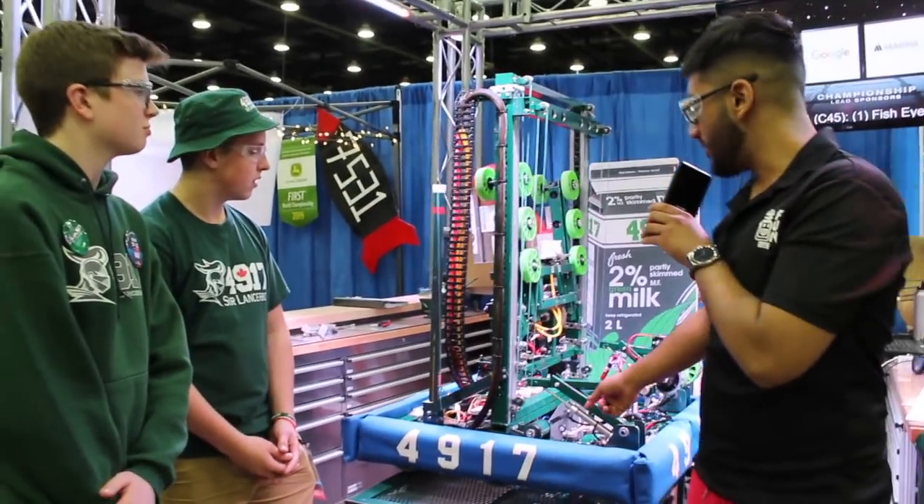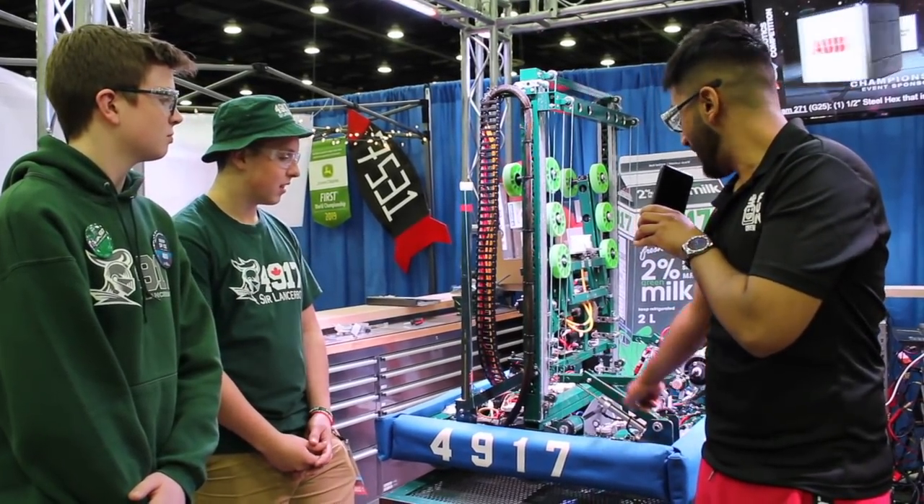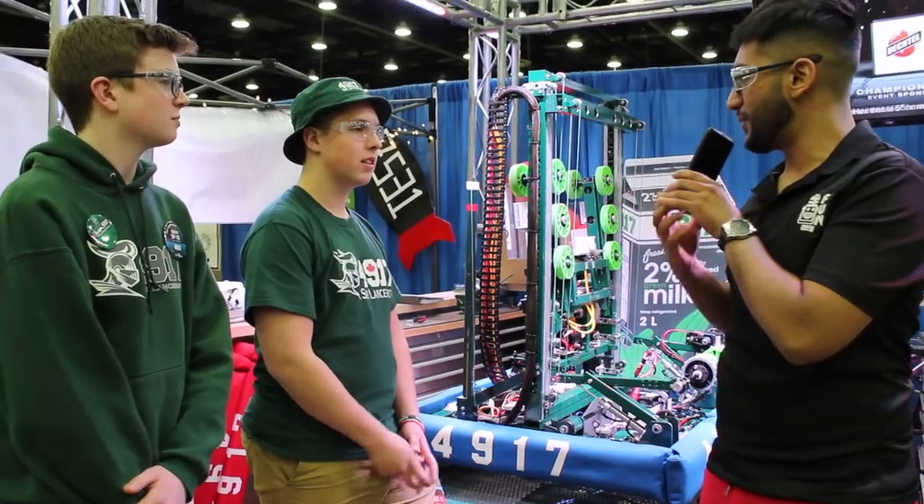Awesome. And then Jorge, did you want to talk to me about why this intake looks a little fancy — so it pivots here and also pivots here. Do you want to explain the design decision behind that?